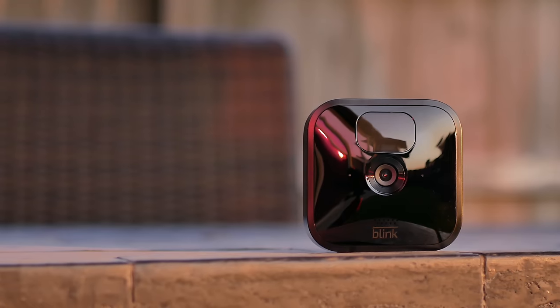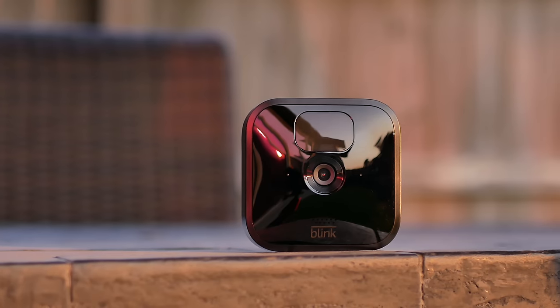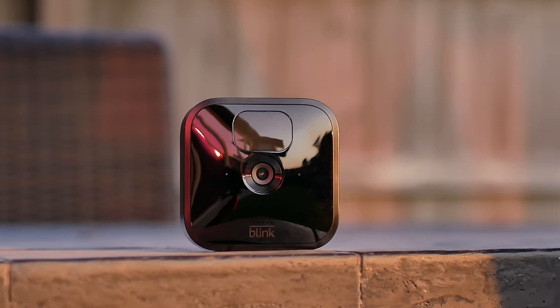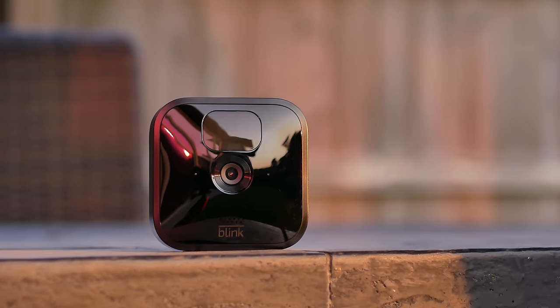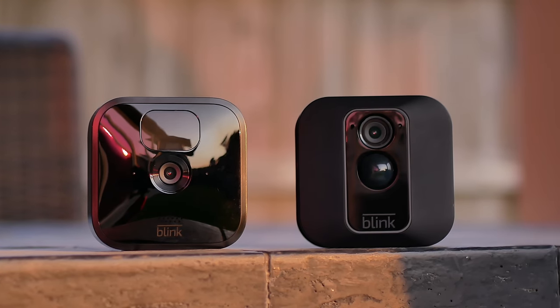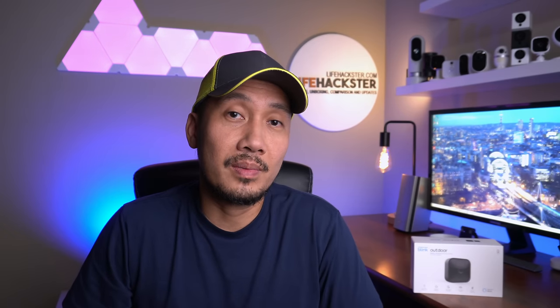Today we are going to check and test out the new outdoor camera from Blink. This is going to replace the Blink XT2. We'll do the unboxing, check out its features, check out the video and audio quality, and do some testing. I'm not going to compare it side by side with the Blink XT2 because this model will be phased out anyways. But I'll tell you what are the differences and if there are any improvements.